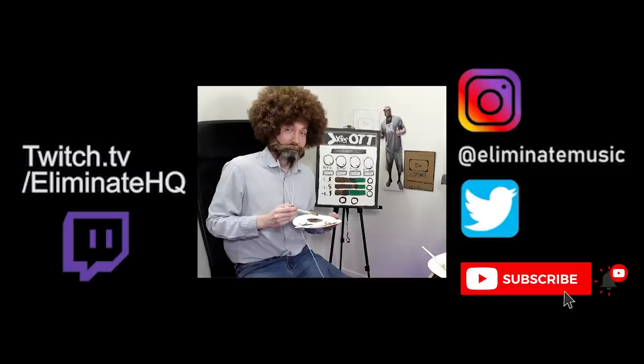Don't forget to like and subscribe. Thank you. This song is copyright free — you can use it for anything.